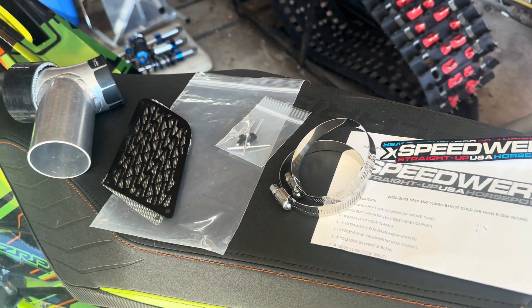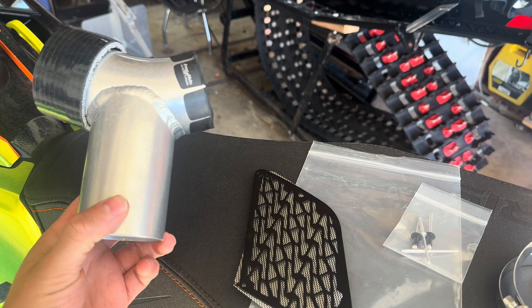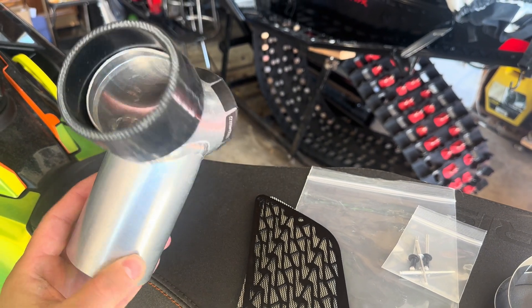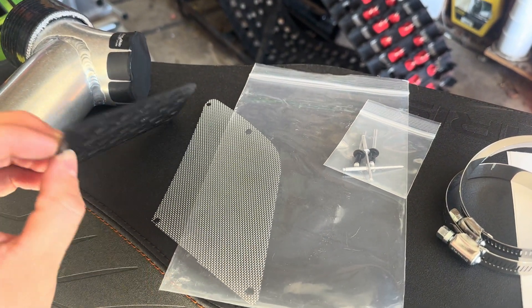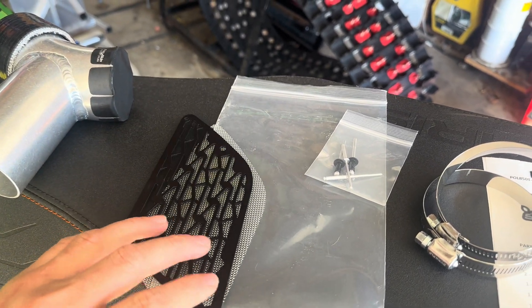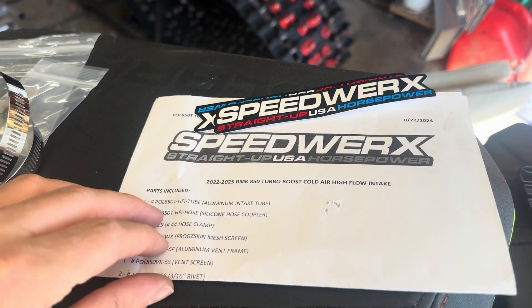When you get the kit from Speedworks for the cold air high flow intake style, you're gonna get an aluminum housing with a rubber coupler and a frog skin that goes in the top. You're also gonna get some aluminum vent covers, some rivets, a couple clamps, stickers, and an instruction kit.